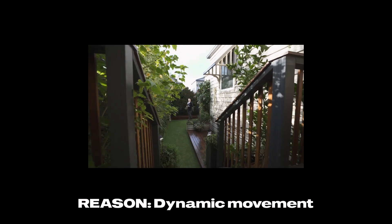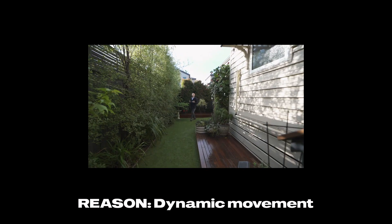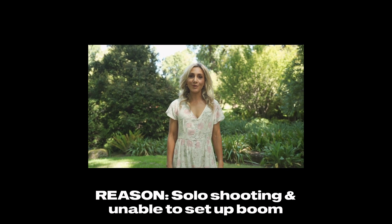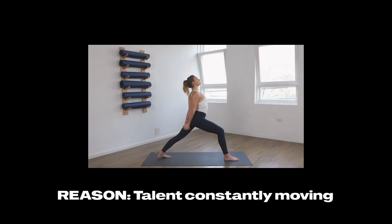As you can see the owners have put a lot of effort into making this property as low maintenance as possible. Behind every successful woman is herself. Diving into our humble warrior, I want you to hinge from the hips. Dive your chest on the inside of that right leg.